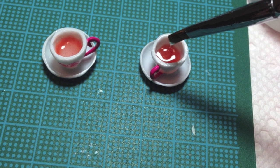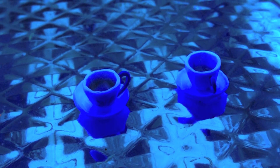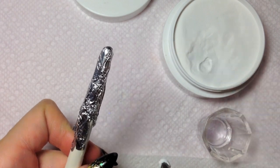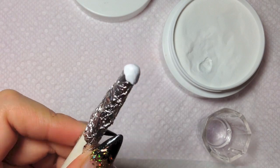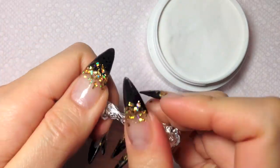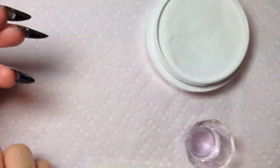The teacup is completed. Apply gel in the cups. This is the same process as the teacups but more rounded. Then print the teacup.